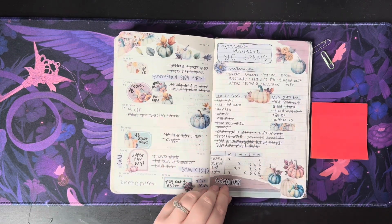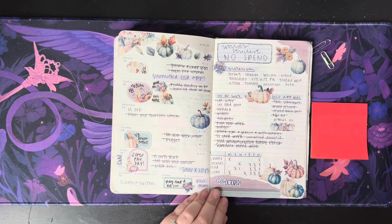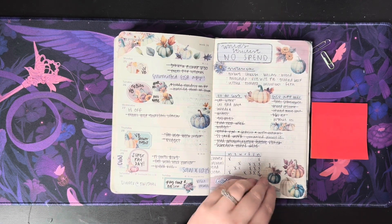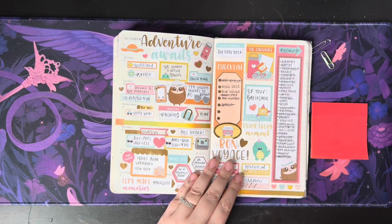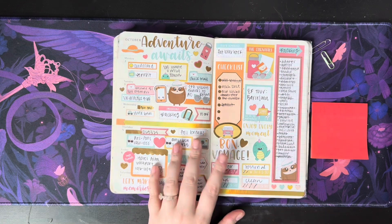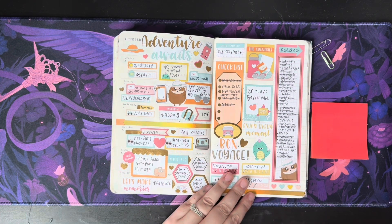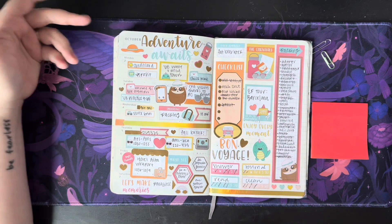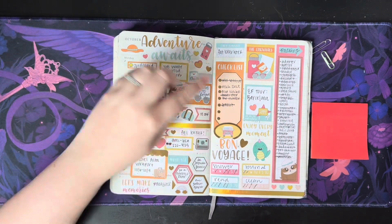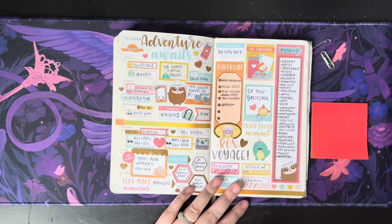Once again on my no-spend — if you know anything about me, I'm constantly trying to no-spend and constantly sucking at it. But I really love this color scheme. This is the week when I was going to Barcelona. This is another Sweet Quiet Designs sticker book, I think from Michael's, and I just popped off. I don't think I meant to make it this full, but I love how it looks — I was really into it and I do really love how this turned out.